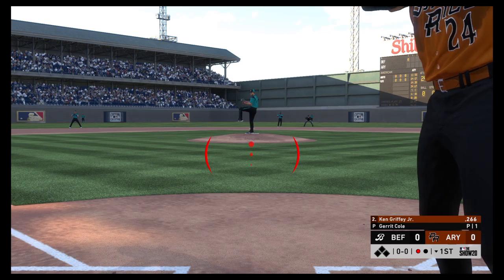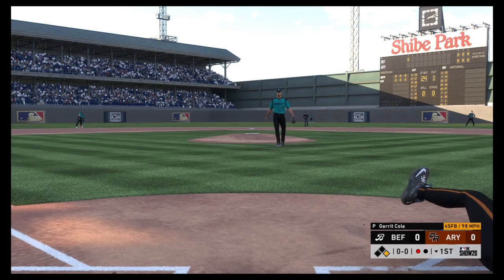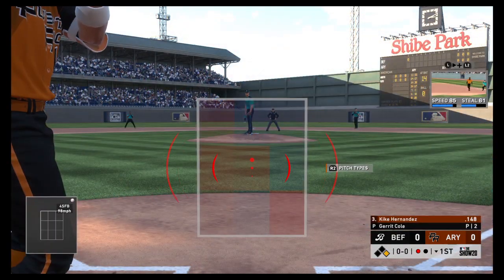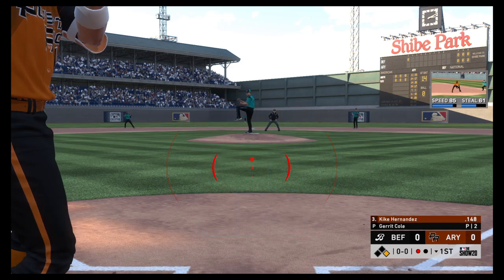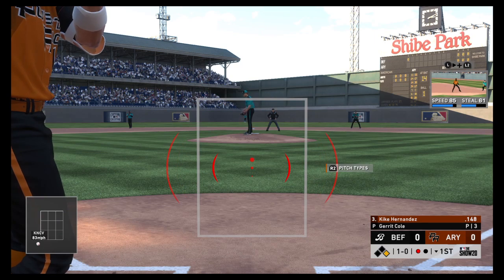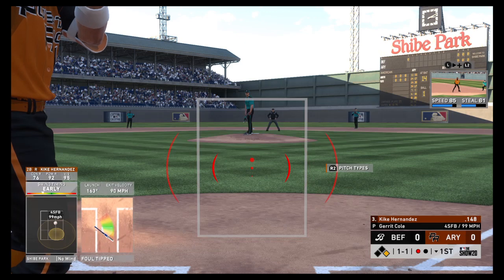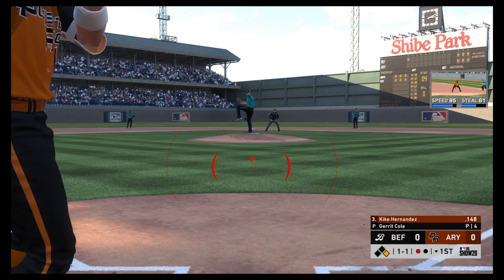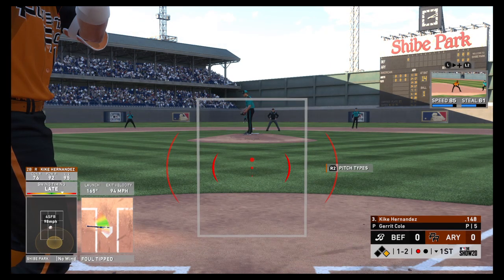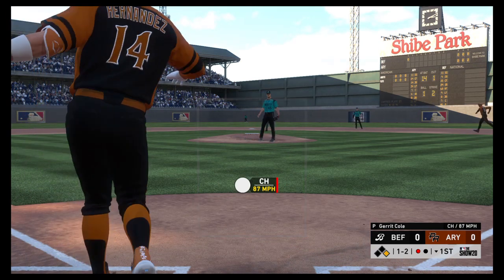Infield in the overshift. The pitch — a fastball runs inside and drills him. That's got to hurt. So a runner at first with one out. KK Hernandez will bat next. Ball one to start the at-bat. Ready with the 1-0 pitch — fouled away. The 1-2 and it's fouled away again.